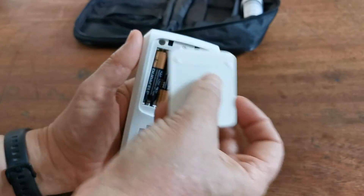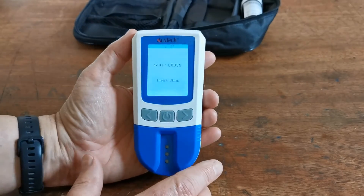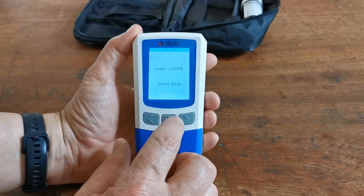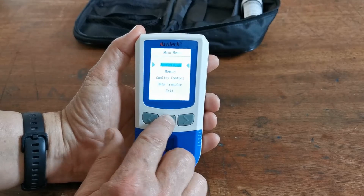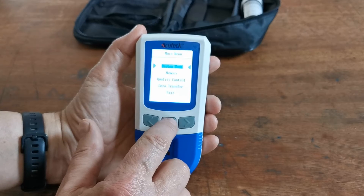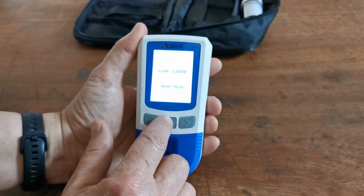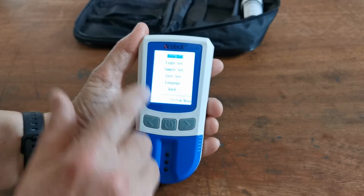Put the battery compartment lid back on. If you want to use the memory and recall function for tests you perform, you need to set the correct time and date. Push and depress the power button — it takes you to a menu choice. Go into the system menu by depressing it again, and the first option that should come up is time and date.